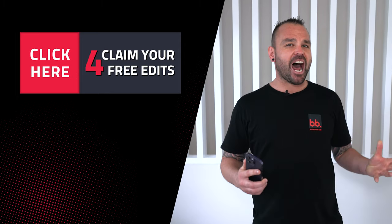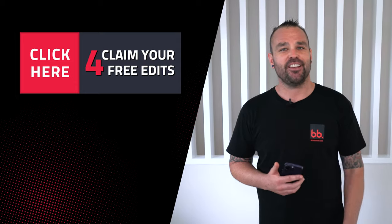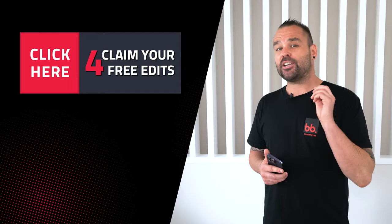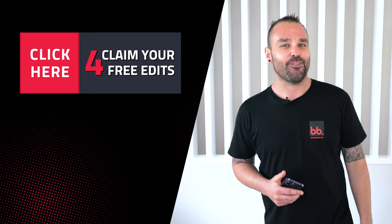That is how you can unlock the power of your smartphone using boxbrownie.com's editing service. You don't need a credit card to sign up to boxbrownie.com and we'll give you free photo edits to get you started. Make sure you click on the screen, comment below, and we can't wait to see you on the next video.